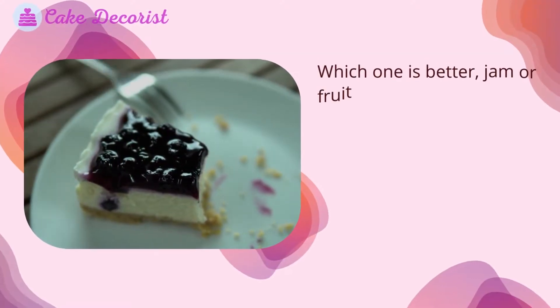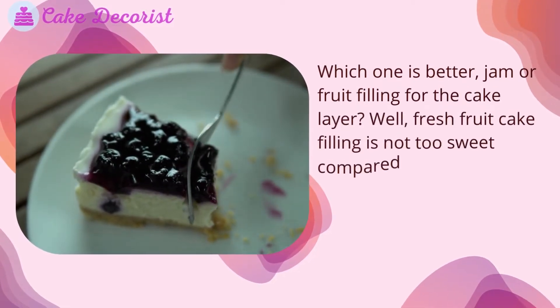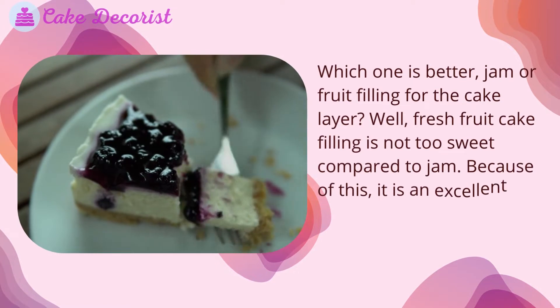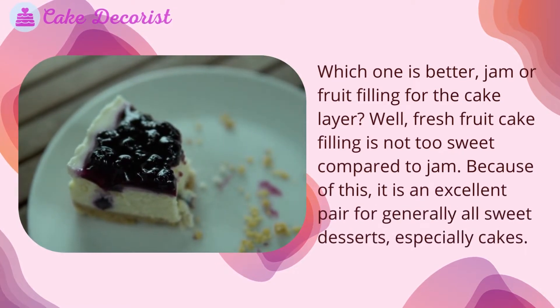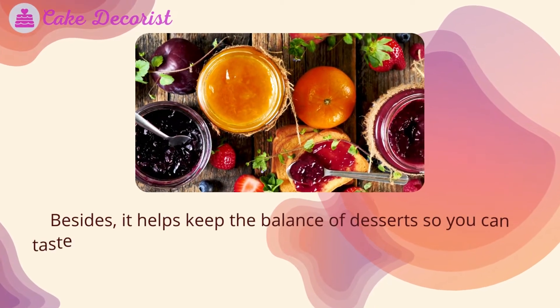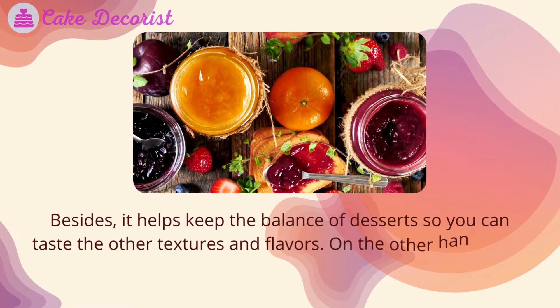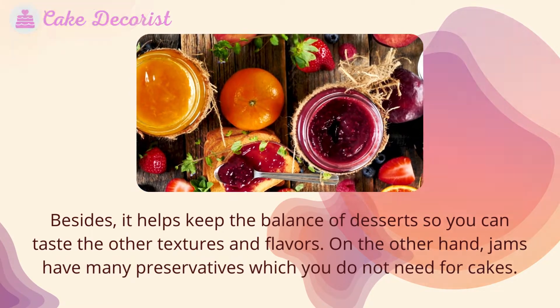Which one is better — jam or fruit filling for the cake layer? Fresh fruit cake filling is not too sweet compared to jam. Because of this, it is an excellent pair for generally all sweet desserts, especially cakes. It also helps keep the balance of desserts so you can taste the other textures and flavors. On the other hand, jams have many preservatives which you do not need for cakes.